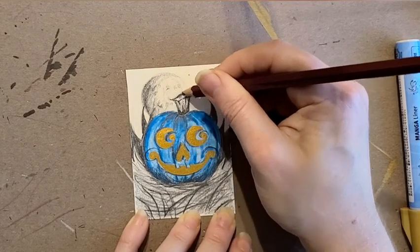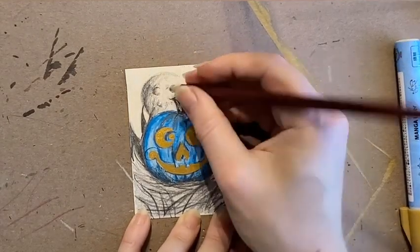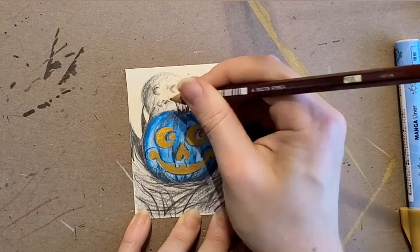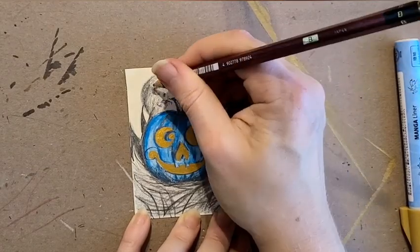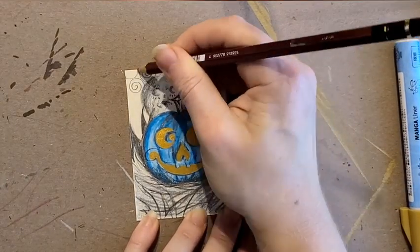I'm actually really happy with this little vintage-style Halloween blue pumpkin I drew together with these supplies. All in all, another great box. I never really get a bad box with ArtSnacks — I normally love everything.